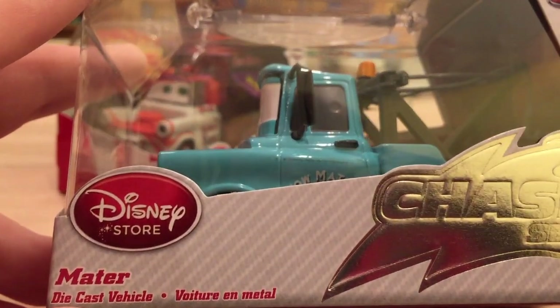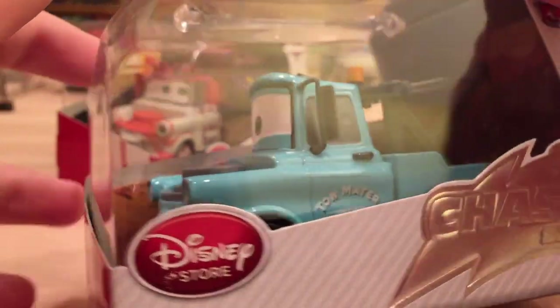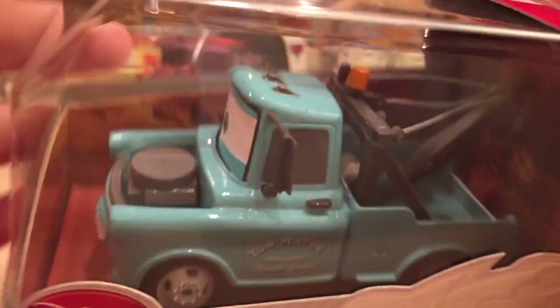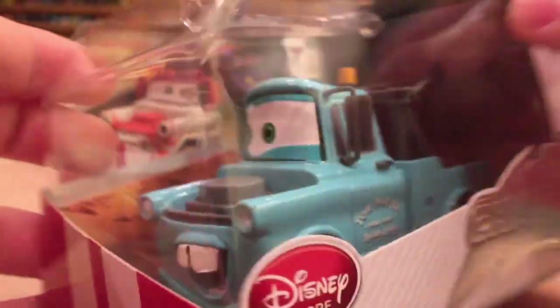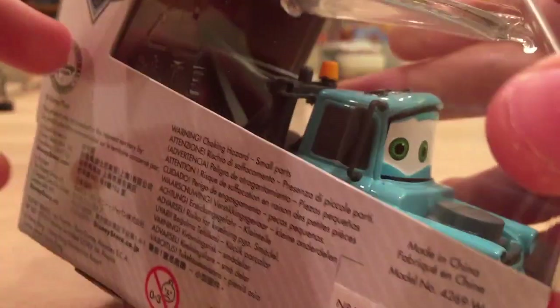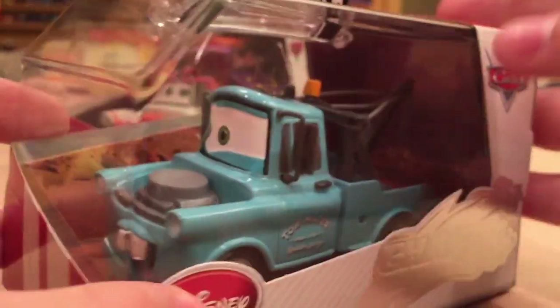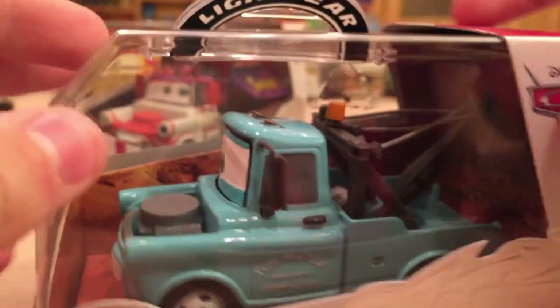It just calls it 'Mater' — it doesn't designate what kind of Mater it is. This one seems to be just a brand new Mater without a hood. I bought it because it was different, but it doesn't really excite me since I don't know what it's supposed to be. It's just kind of a regular blue Mater without the hood. There's nothing really on the package, nothing on the back. They used to have acrylic cases, like that Artist Series one, but now they all come in this plastic box unfortunately.